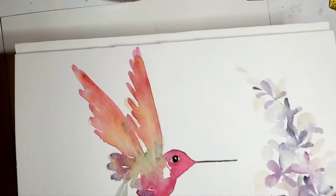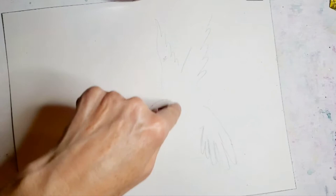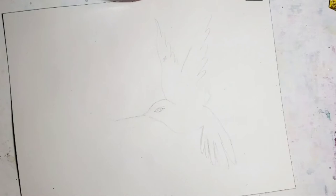I already drew out the hummingbird. I recommend drawing your birds before you start painting. They're a little bit more complicated and you have to make sure you get the eye in the right position and the wings slanted the right way. If this is really intimidating — which it was for me in the beginning when I first started doing birds — what I recommend is that you can trace something or draw something, sketch it and then cut it out. I have a cut-out bird here that I traced and cut out, so I can quickly sketch it. I like to do birds over and over until I get them right.